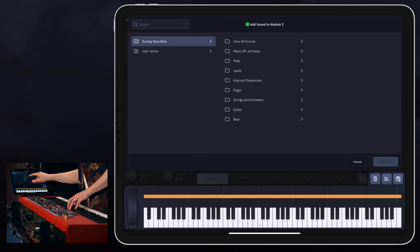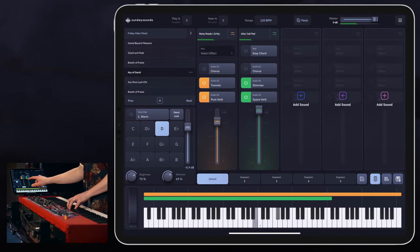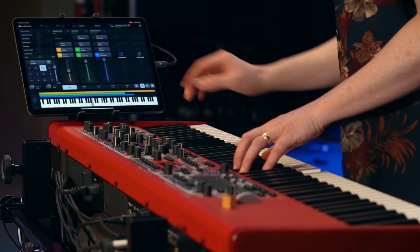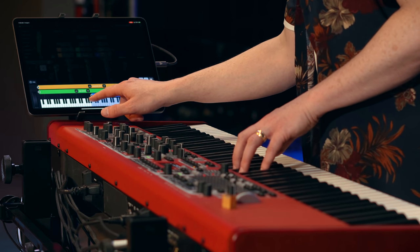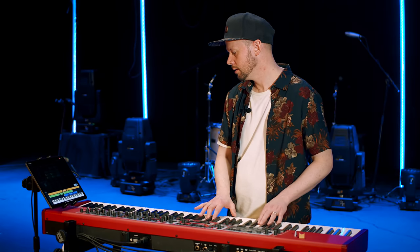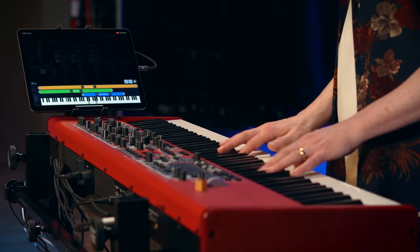Let's add another sound. I think I want to do some pad stuff here, so let's bring in this one. Let's slow this down. Let's add something else — I want to do a string ensemble swell. Let's see what that sounds like. It's pretty hot. I definitely like that function. This is super easy — easier than MainStage for sure. I love the separation there too. It's not so heavy and low. That's pretty cool.